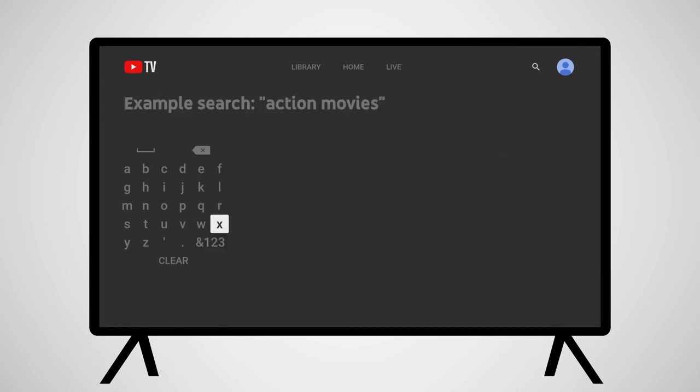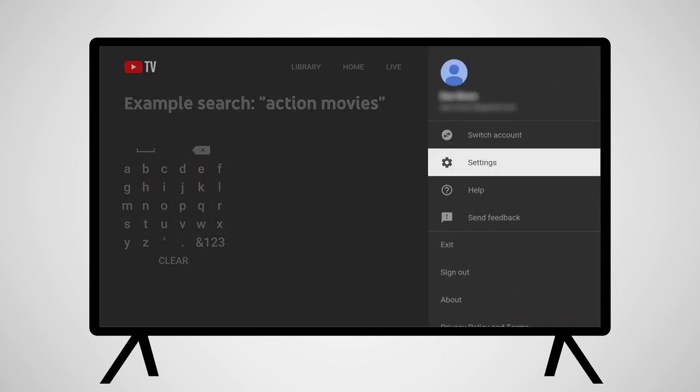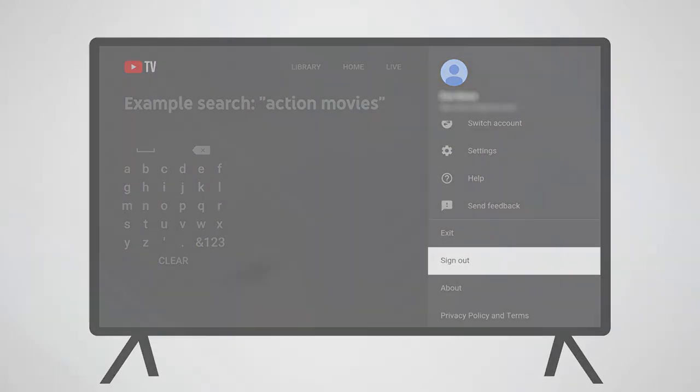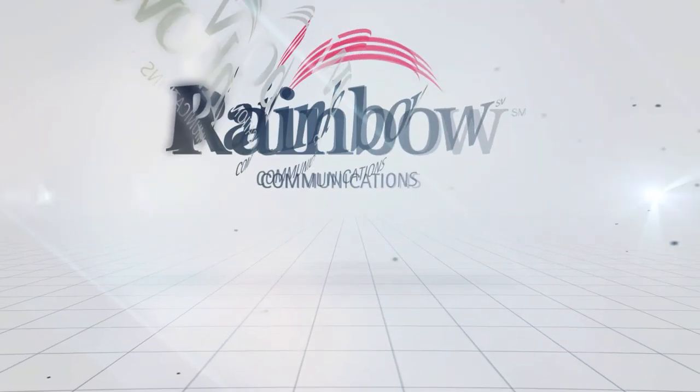To the right of the search icon is your account info. Here you'll be able to switch accounts, adjust settings, and exit the application, among other options. Enjoy watching YouTube TV on your Roku.